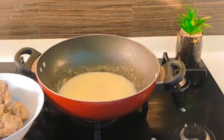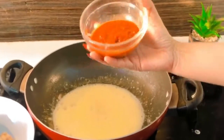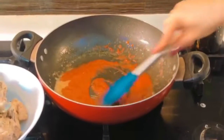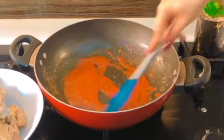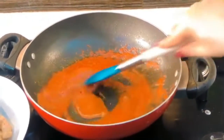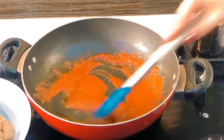Once that butter is almost melted, I'm going to add in my tomato puree. We're going to mix the butter and the tomato puree until they emulsify and become one. Now I'm going to add in some water and give it all a good mix.